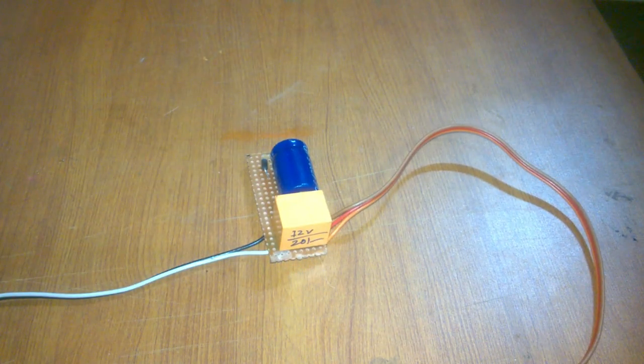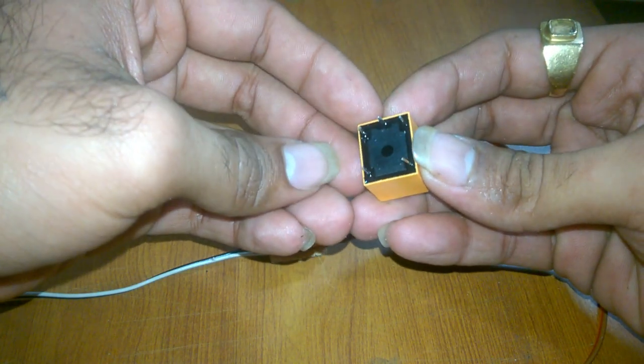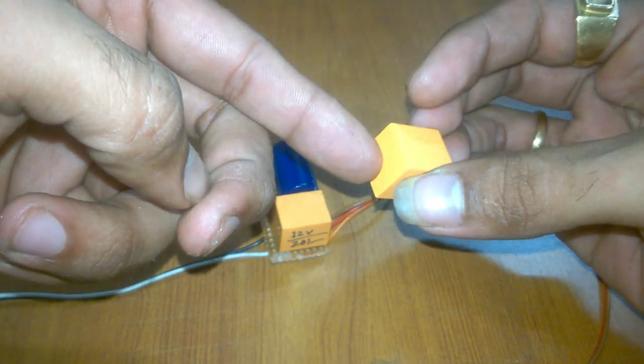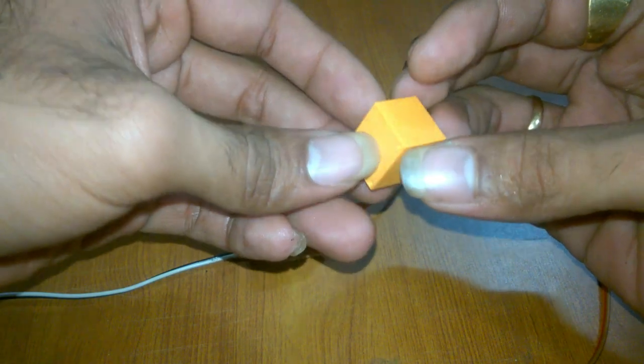For this you will need some components. First, a 12-volt PCB relay — you can get this in many colors like orange, blue, or black, but the working is the same.